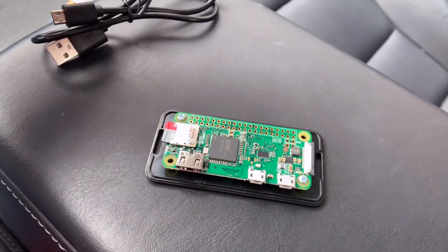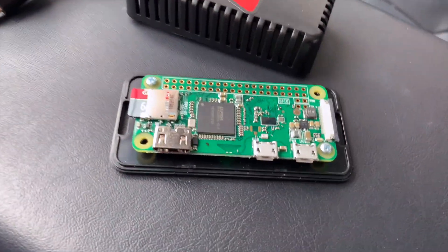If we pop it open, you'll see there's really a Raspberry Pi Zero inside, and an SD card.